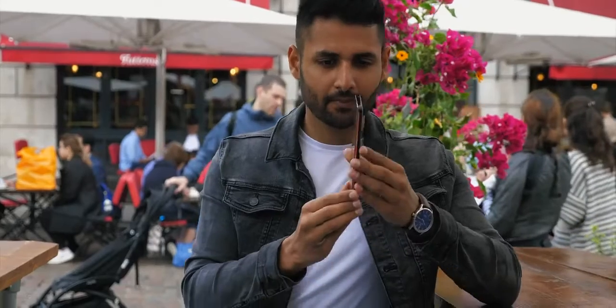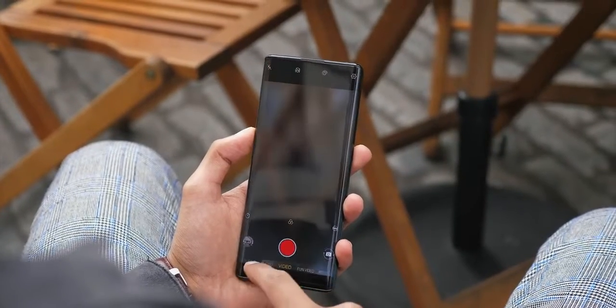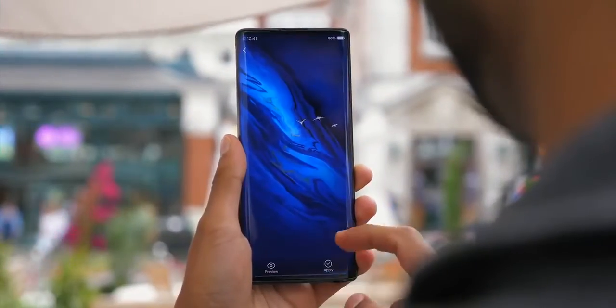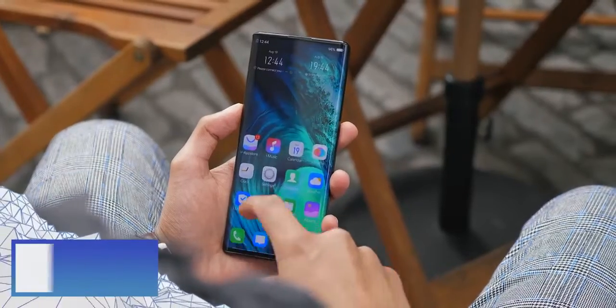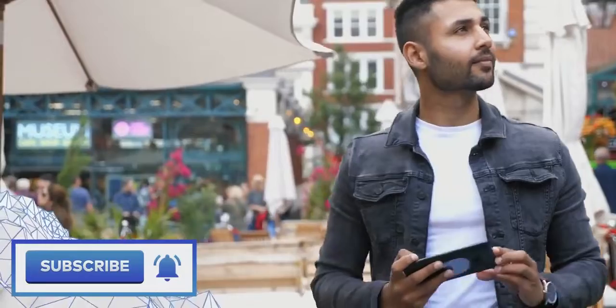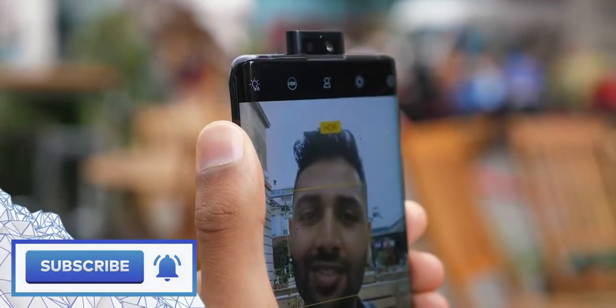The device I've been using is super pre-production, so none of the software, camera quality, or other features are final — all subject to potentially improve. But even from what I've seen, this looks like a massive refinement as well as quite an out-of-the-box smartphone. If you enjoyed this video, a sub would be massively appreciated, and I'll leave links below for when and where you can find out more about the Nex 3. The launch event is very soon and it's going to be a good one — thanks for watching.